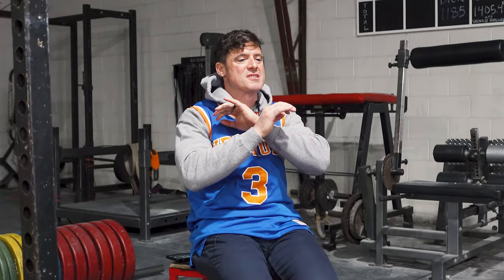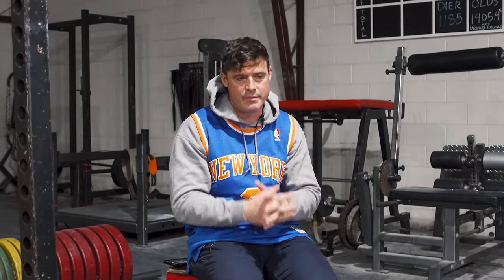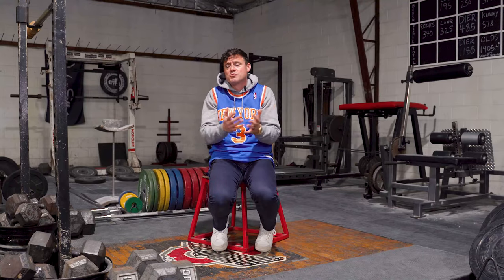Cardio Shreds is the exact workout that I text Real Housewife of Beverly Hills, Kyle Richards. I try to make sure that it is a simplistic but difficult workout with minimal equipment. Cardio Shreds in actuality is really for anybody, but it seems to be that mostly females really enjoy the workout and the programming.